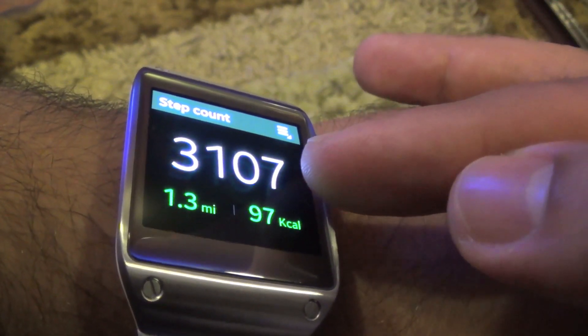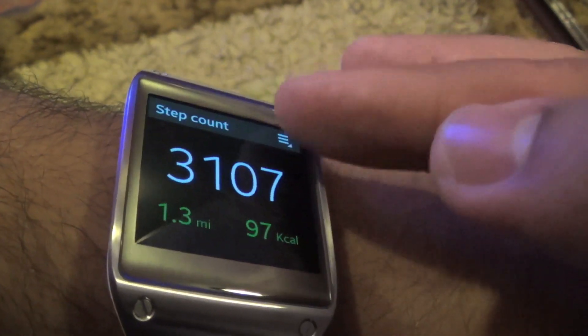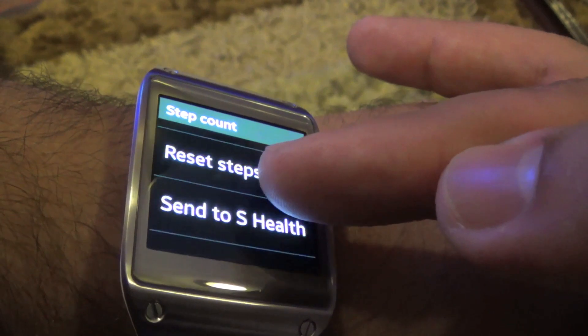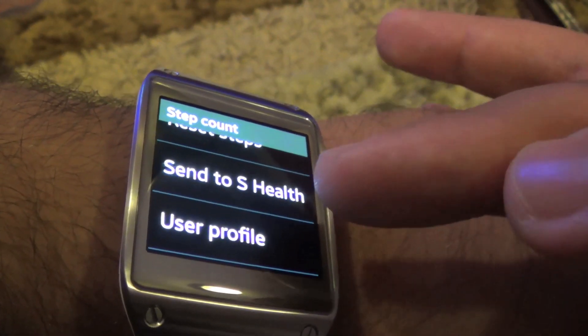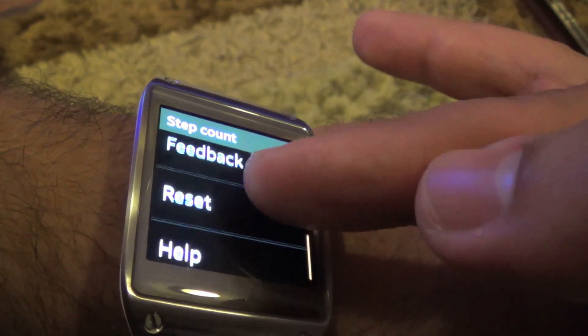It shows the number of miles, the number of steps you have taken, and the calories that you have burned. You can set goals, reset your steps, and send this data to S Health on your Note 3. You can also edit the user profile.